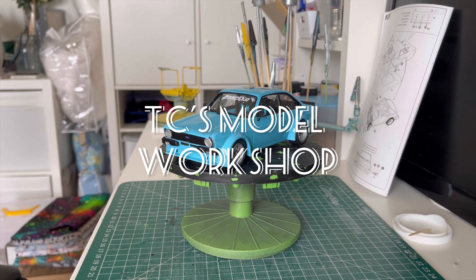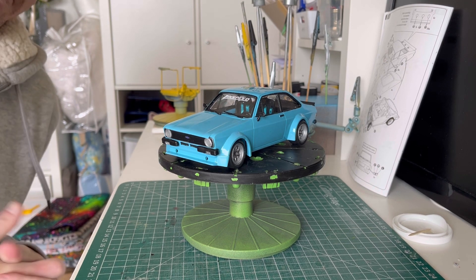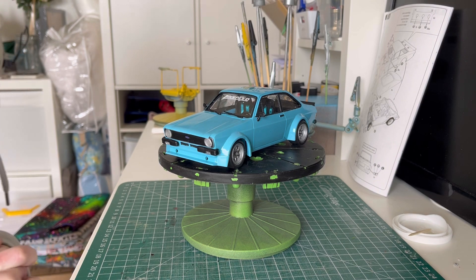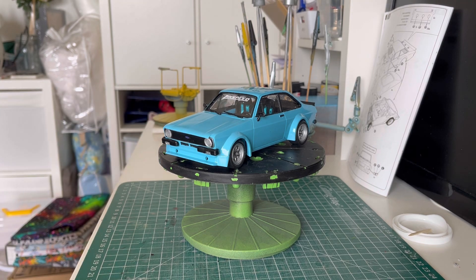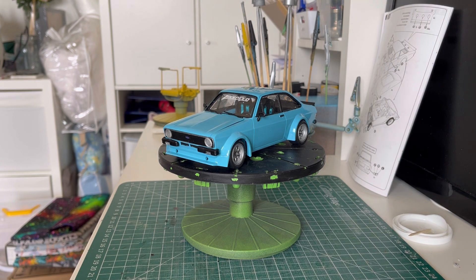Good afternoon everybody and welcome back to TC's Model Works. As you can see we have the Ford Escort Mark II Zakspeed on the paint plinth. It is completed — I have finally finished this one. It's not sitting straight for some reason — there we go, that's better. As you can see, all nicely done.